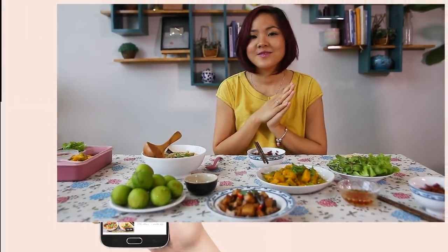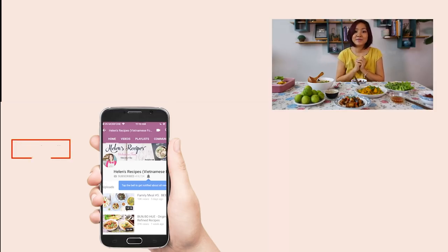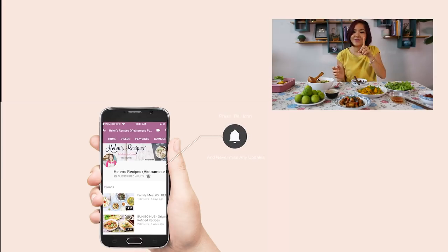I hope you enjoyed today's episode. If you give it a try, please share with me a photo on Instagram with hashtag HelenRecipe. Don't forget to click thumbs up if you enjoyed this series, and subscribe to my channel for more awesome family meal content like this. Click the bell button so you won't miss the next episode. See you next time — bye bye!